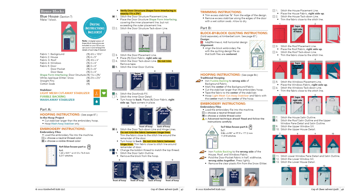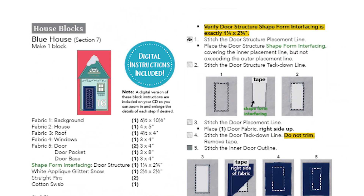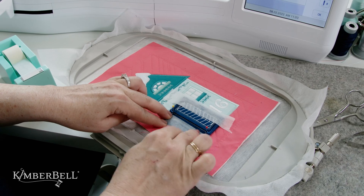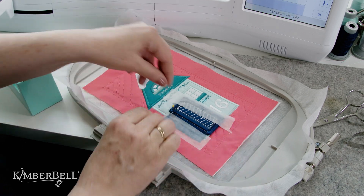Even though I'll be walking you through the steps in today's video, you can also find these particular instructions not only in the book but as a digital file as well. One of the benefits of having the file on your computer is the ability to zoom in on all the detailed steps. We will first make the door and then move on to part B where we will attach it to the appliqué house.